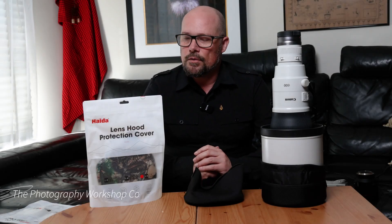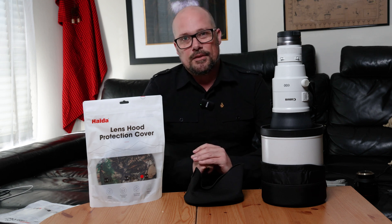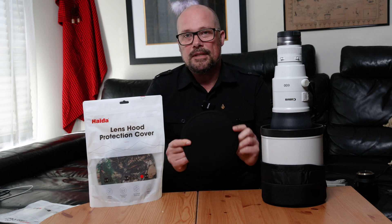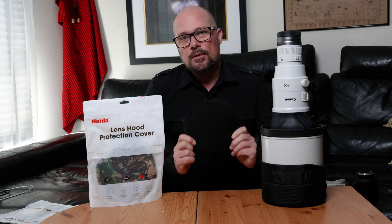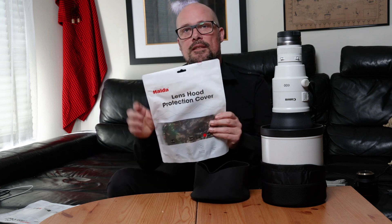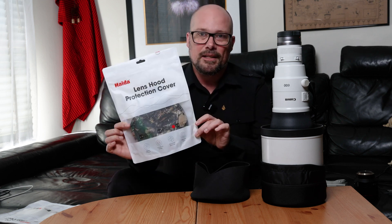Hello and welcome back. Jay Collier from the Photography Workshop Co, today bringing you some information on some new products from Haida for those after a neoprene lens cap to suit supertele lenses right through down to your wide angles. These do come in various sizes, so stay tuned and I'll take you through some of the reasons why you may want to purchase one of the new lens hood protector covers from Haida.